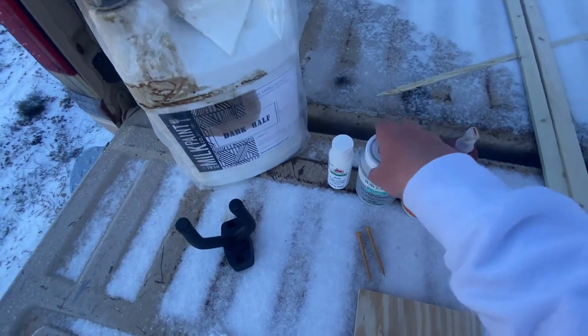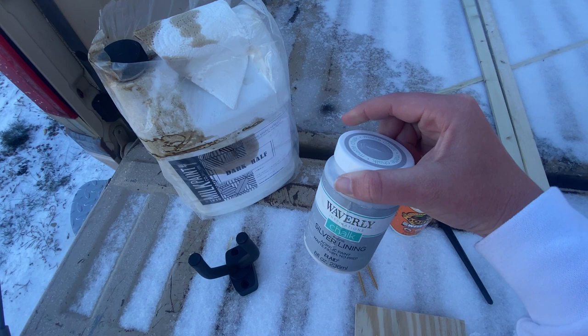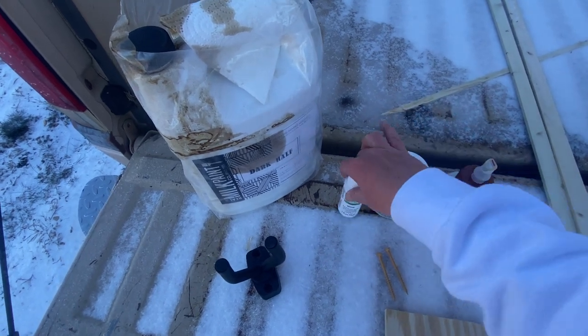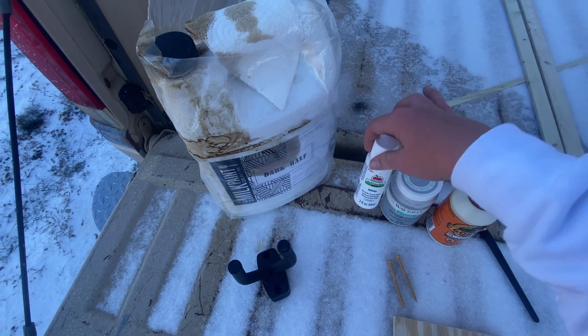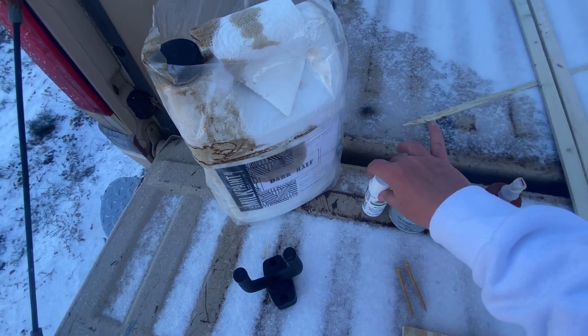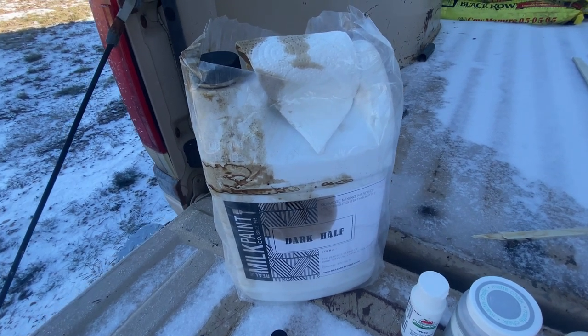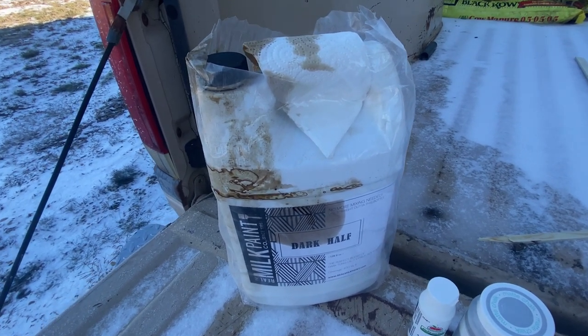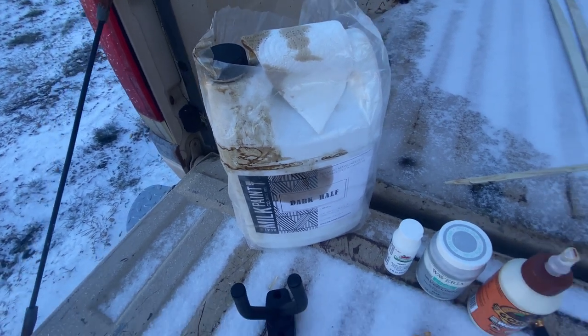I used some chalk paint from Walmart and also a white acrylic paint from Walmart — both did a fine job. For stain, I'm not sure where it came from but it was a pretty color we had around the house. You can use any stain color you like for this project.